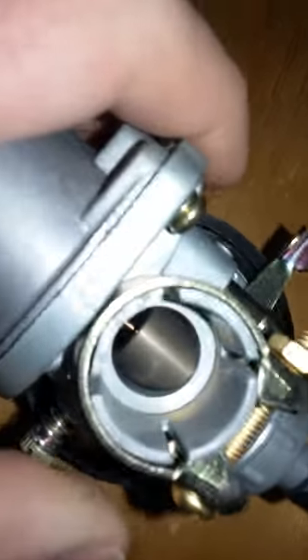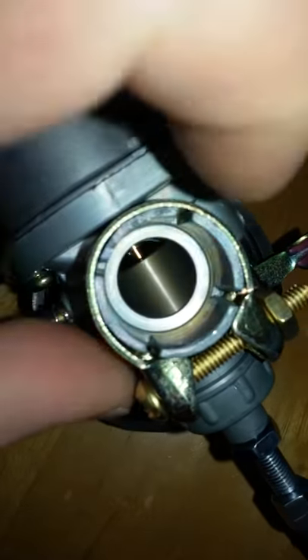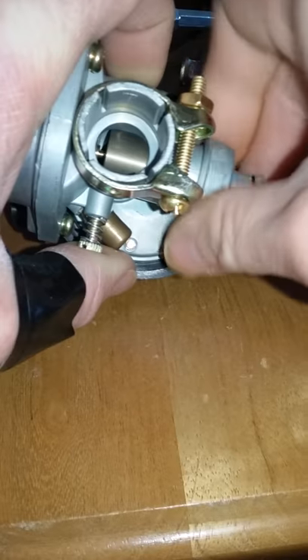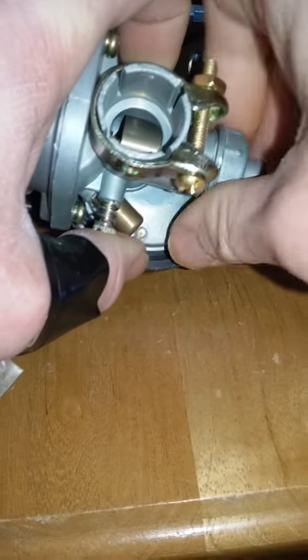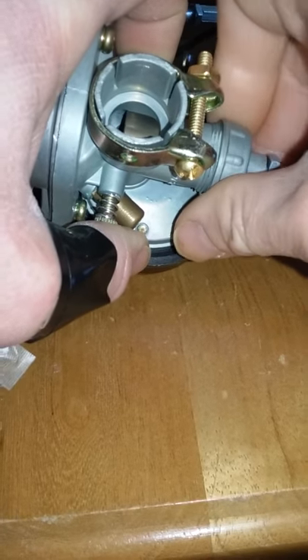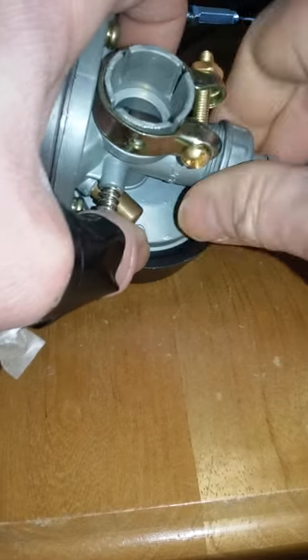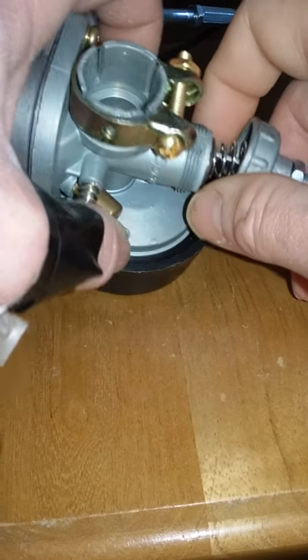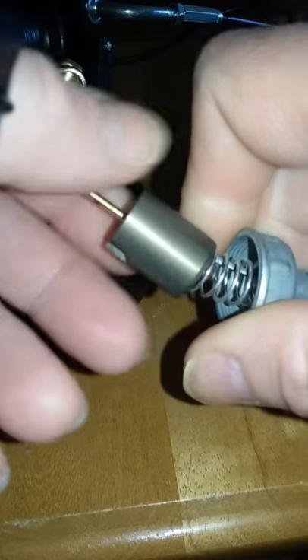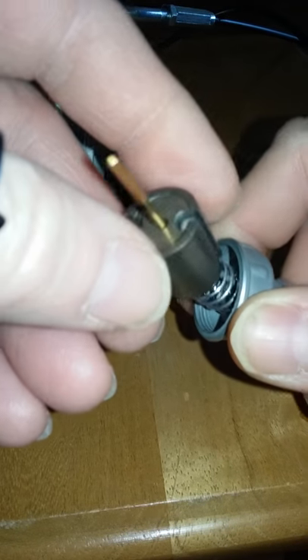Now if your throttle is not working like that because you didn't install your carburetor or cable properly — see inside there how that little cylinder is in there, this little plastic piece right here. I'm going to show you what went wrong. Take this off quickly — you might have already known how to do this part.